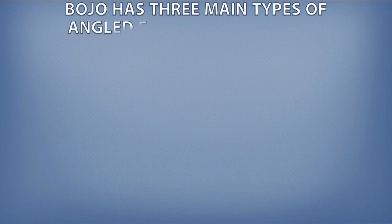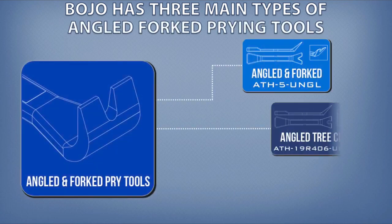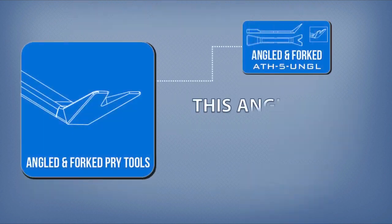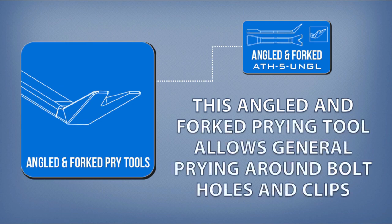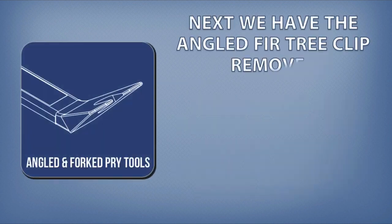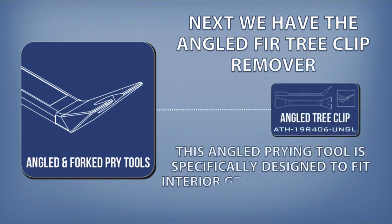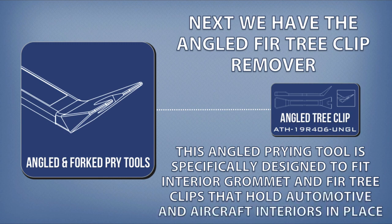Bojo has three main types of angled forked prying tools: angled and forked, angled tree clip, and 90-degree angled forked. This angled and forked prying tool allows general prying around bolt holes and clips. Next, we have the angled fir tree clip remover. This angled prying tool is specifically designed to fit interior grommet and fir tree clips that hold automotive and aircraft interiors in place.